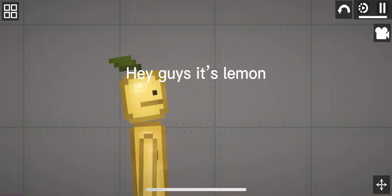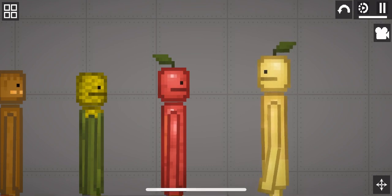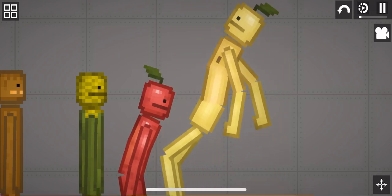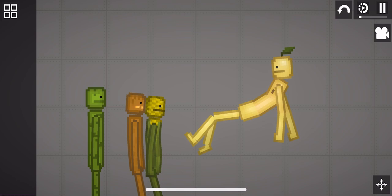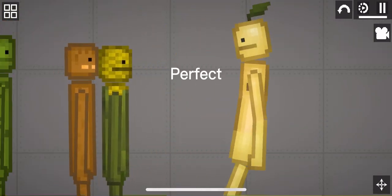Hey guys, it's Lemon. Today I'm going to make corn on a stick. Move red tomato. Perfect.